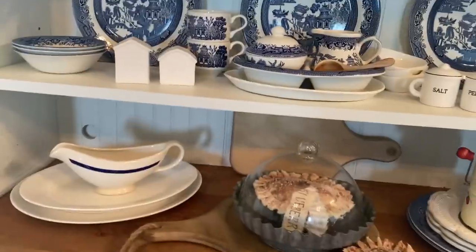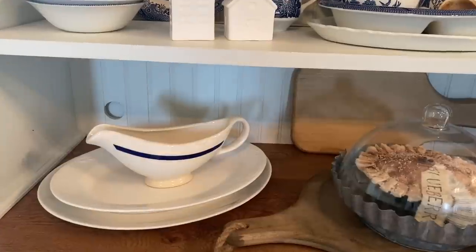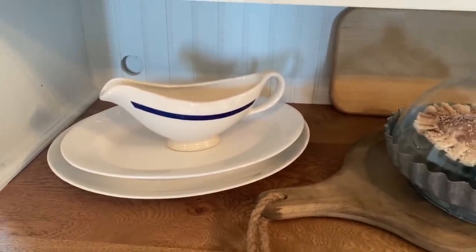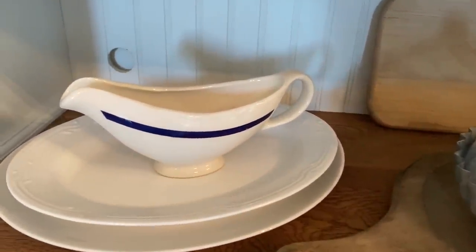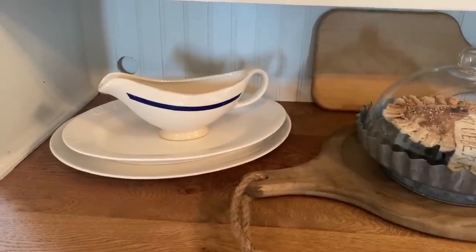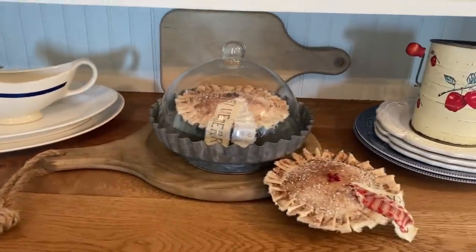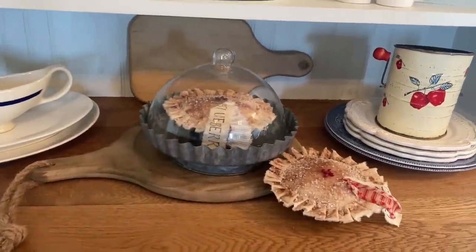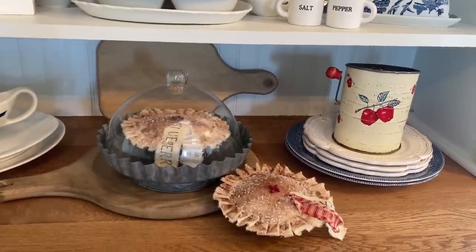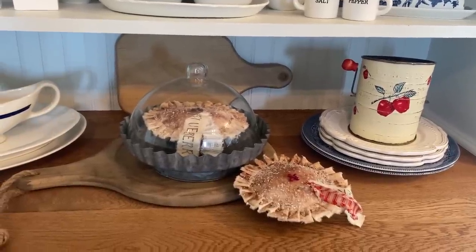Here on this one, this is new — I just thrifted this. This is a Homer Laughlin restaurant-style gravy bowl. It's got a dark blue stripe on it — it sort of shows up black, but it's a dark blue — and some ironstone platters that I had thrifted in the past. In this cloche was some little pies that I had made. I had watched Mother Tom — she did a video and I wanted to try my hand at it. I also have a video to show you how to do that, and I'll link that in the description box below.